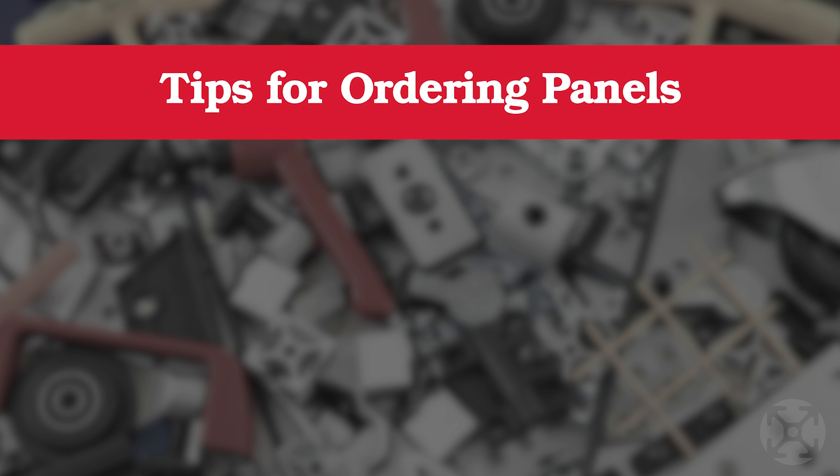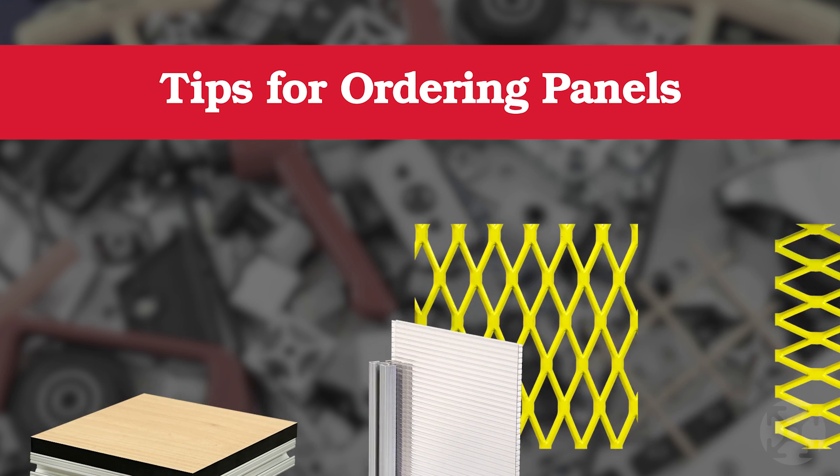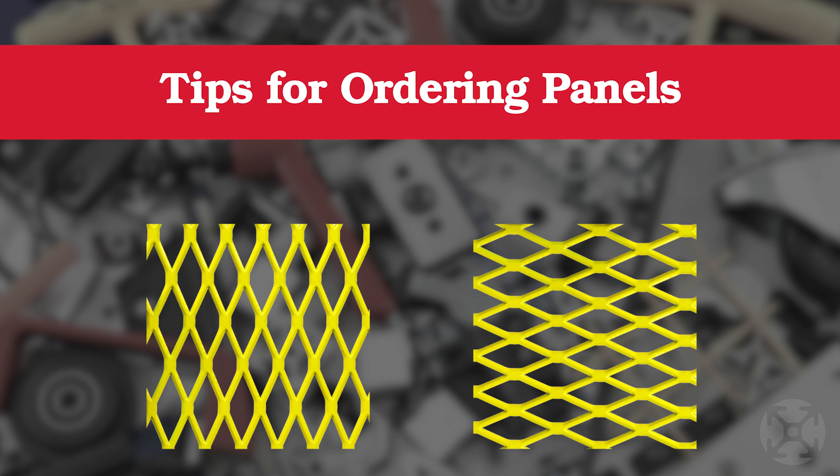When it comes to ordering panels, you must include a drawing to indicate orientation. Mesh panels should have a specified orientation since they can be used in either direction. For example, with expanded metal, it can be used in a vertical or a horizontal orientation.